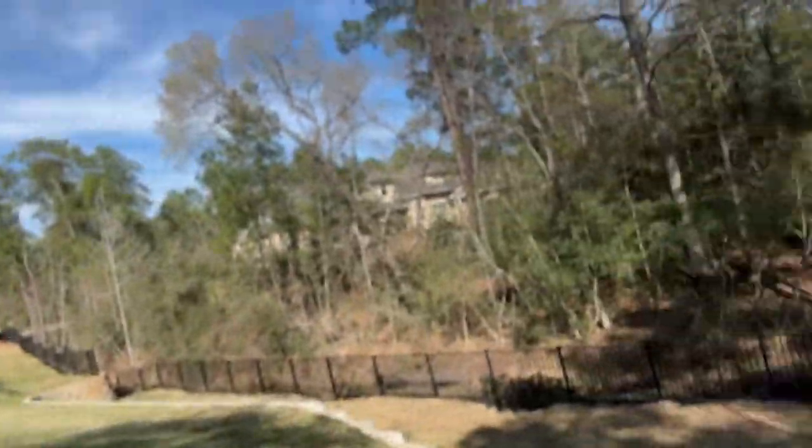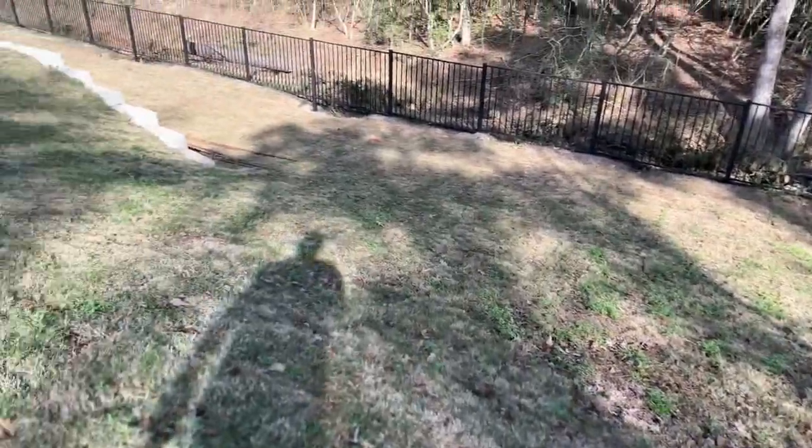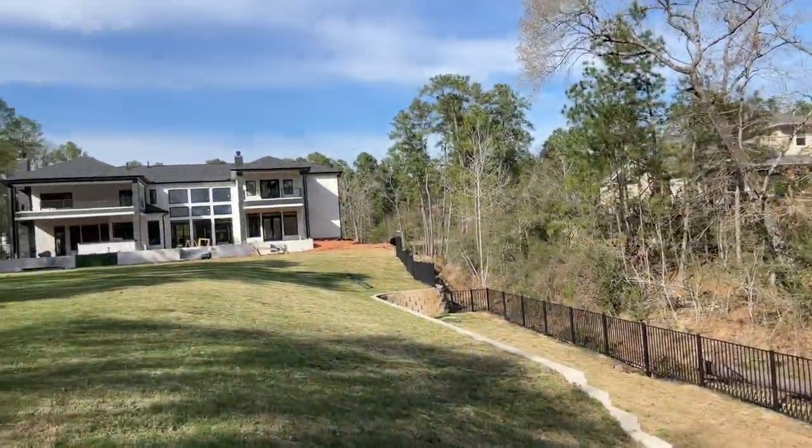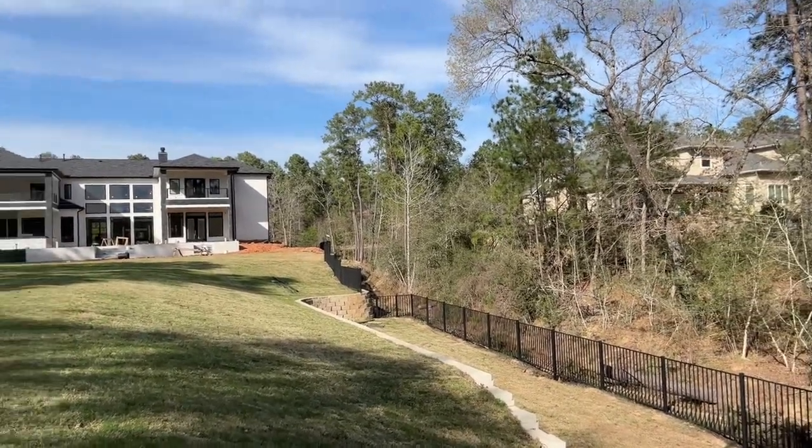We also have a massive hill right here — it's hard to tell — but it was able to go down that hill and go up this side no problem at all. It can go up to a 75% angle.